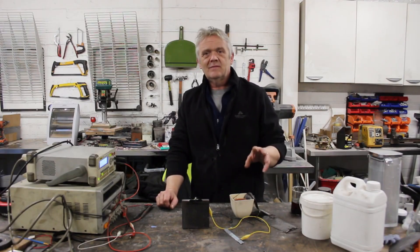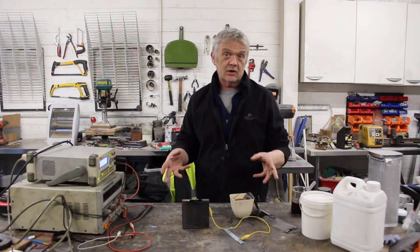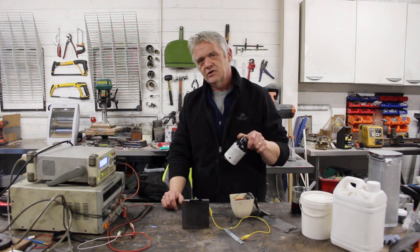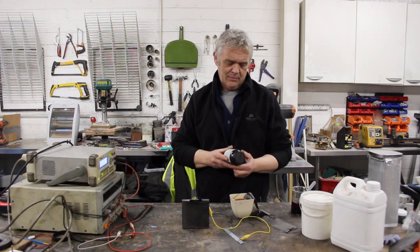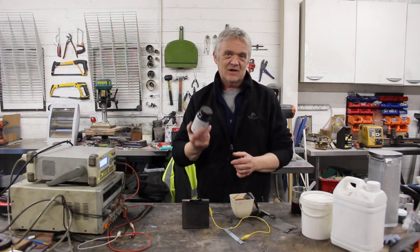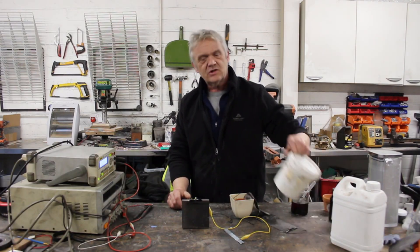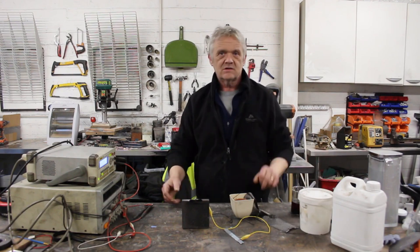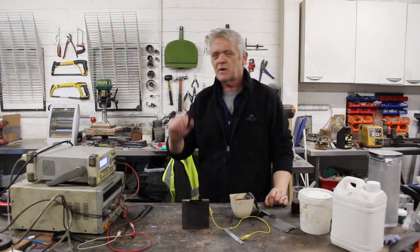Thinking about halide batteries and what's the easiest halide to get hold of led me to iodine. Iodine really is stunningly simple to get hold of — I bought this on Amazon, about 10 kilos in 500-gram jars. The other material you're going to need is potassium iodide, which is equally stunningly easy to get hold of. So these are simple materials to get hold of, which is one of the key aspects.